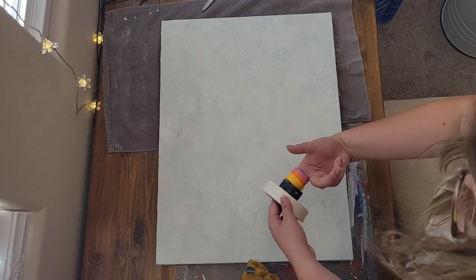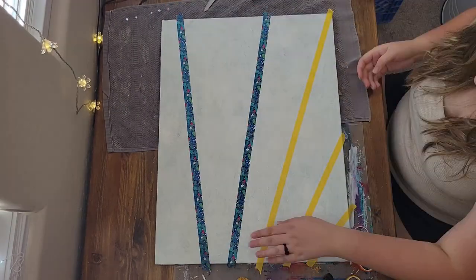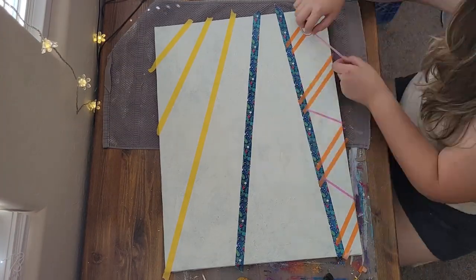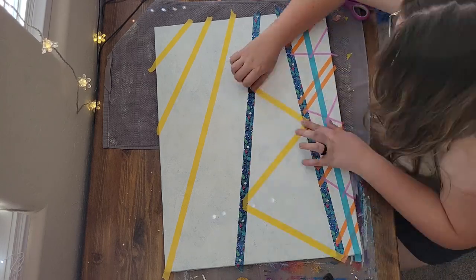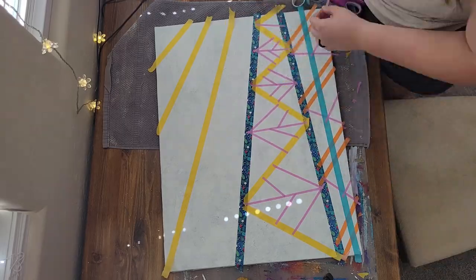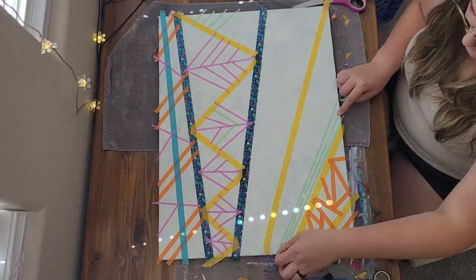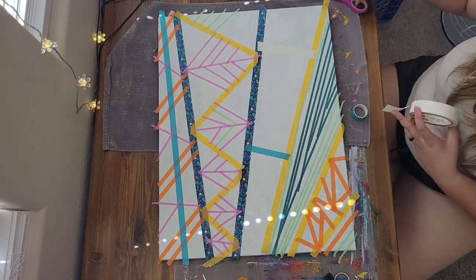Next I started the design. I used a variety of five washi and masking tapes to create white lines. I used no reference other than the time spent with my plants, so I just started placing the tape all around the canvas. I worked in sections to keep some sort of pattern per section.